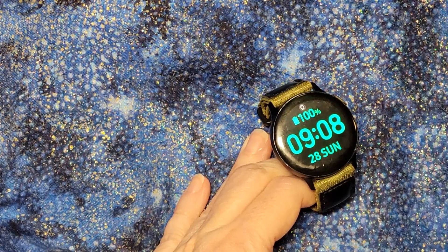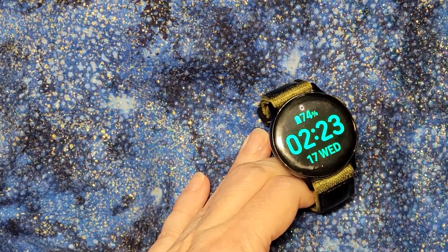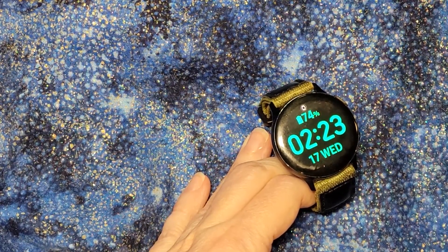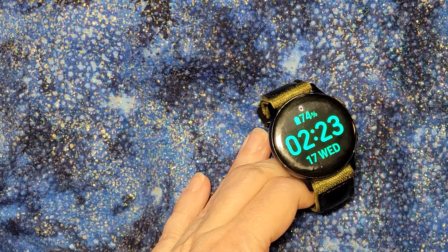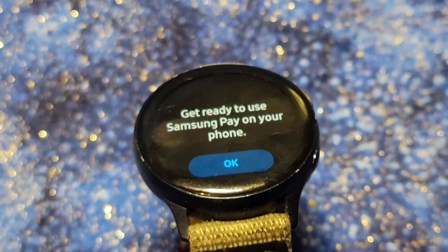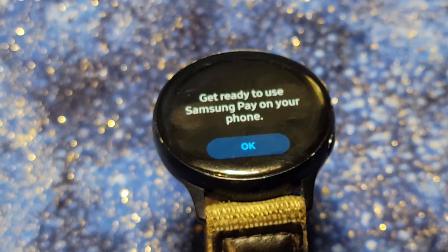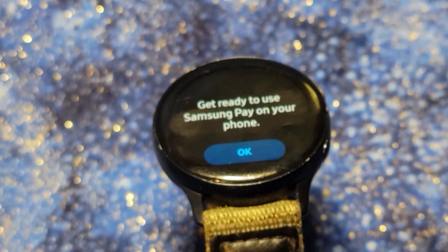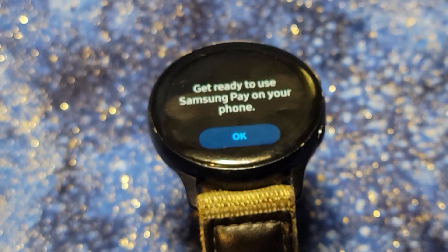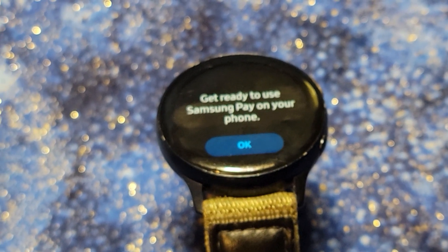It's odd that it's saying 100% because it's clearly not — it shows 74%. It's been draining really fast with this Samsung Pay pop-up stuff happening, which is part of why I want to get this resolved. Once I rebooted the watch, I had to go to my phone and click the button. Then the watch came up with a 'get ready to use Samsung Pay on your phone' screen. This is a very back-and-forth process. We've got an OK button here, and when I click it, it'll do something on my phone.